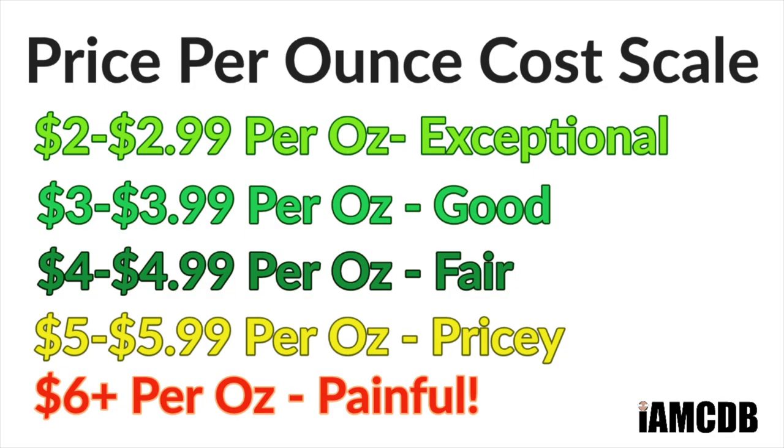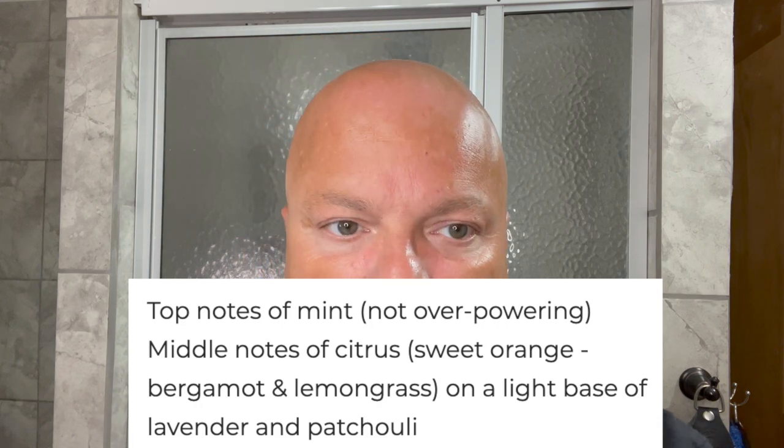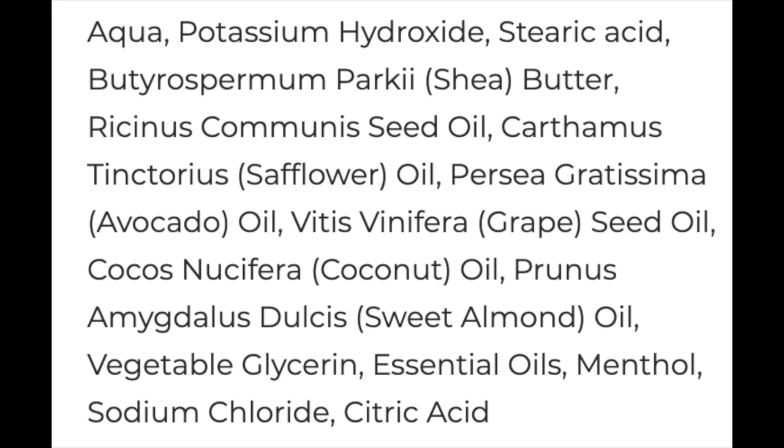I used a sample of this maybe a month ago and was impressed with it. It comes to you for $14.25 for four ounces, or $3.56 an ounce on our cost chart, which is a good price. The scent is lemongrass, citrus, mint, and menthol — it comes together really nicely. That lemongrass I just love. It's not super bright, but it works well. The mint takes the citrus down just a bit. Denton Magic included a poker chip to scoop your soap with — a very nice touch and a great debut offering. This is a vegan formula that lathered really easily, big thumbs up on ease of use.